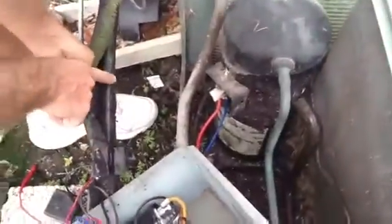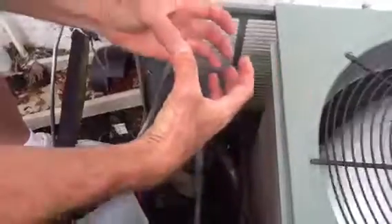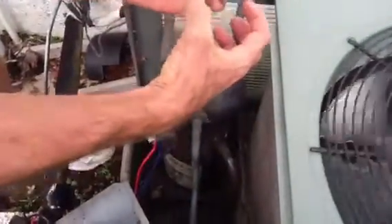This is the suction line. You see how sweaty it is, which is the way it's supposed to be. It's coming in and going through the compressor.